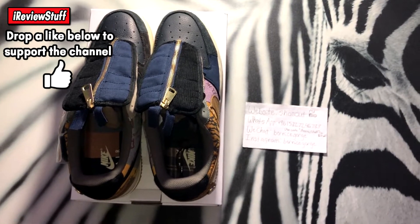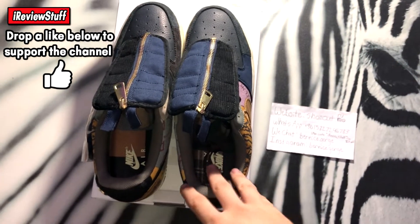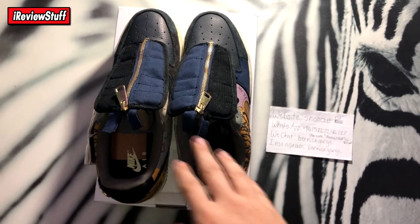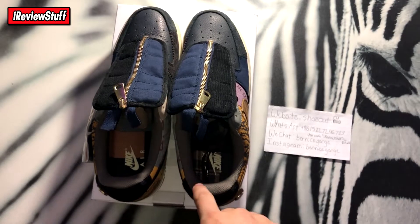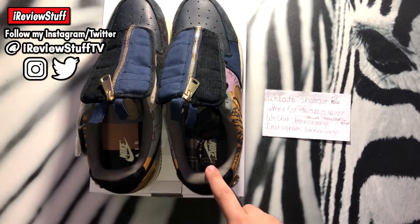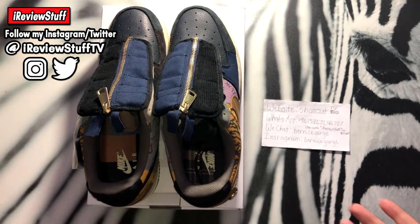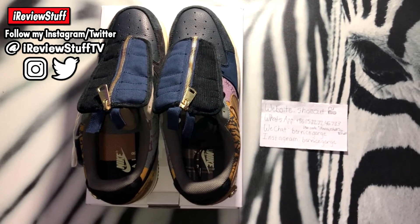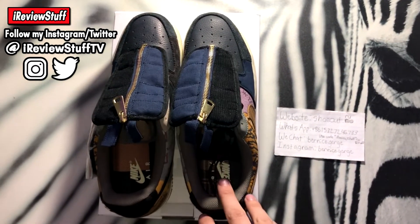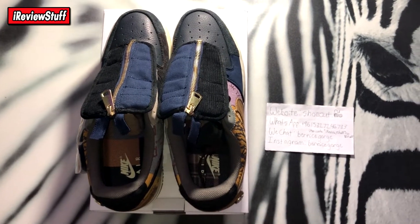I don't condone any of it, just showing you guys what I buy so you can see for yourself what you'd be getting if you ordered from any of these websites. These took about a week to get here give or take. Also before I get into them, make sure you hit that follow button on my Instagram — link is in the description.